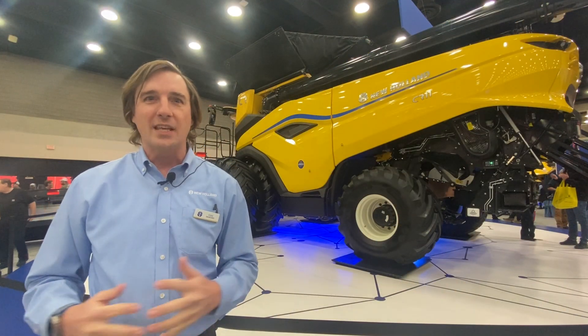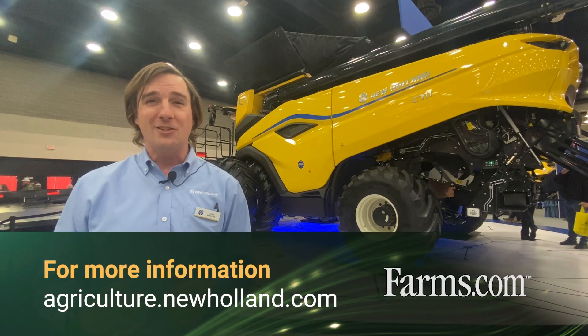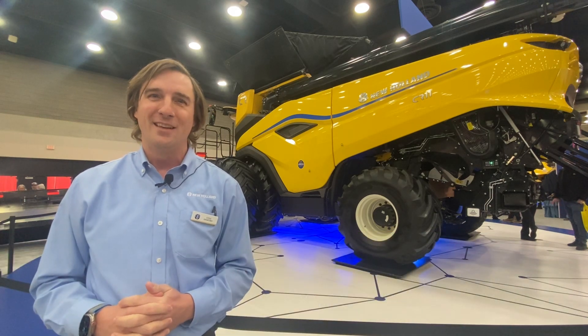We'll be starting to take orders later this year for the machine. If you have more questions and want to learn more about it, visit newholland.com or search New Holland Agriculture on any of the social media platforms, or reach out to your local New Holland dealership. Thanks.